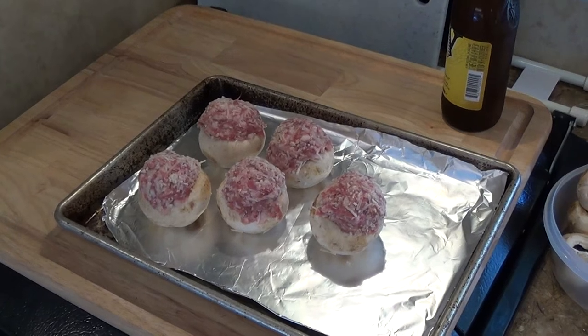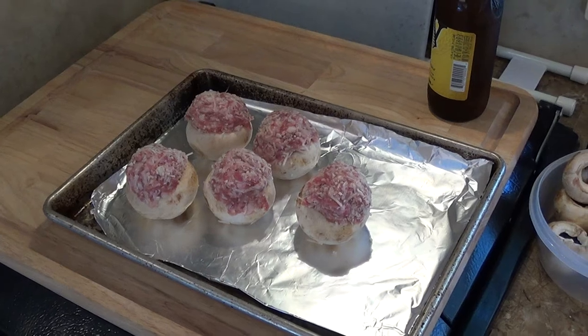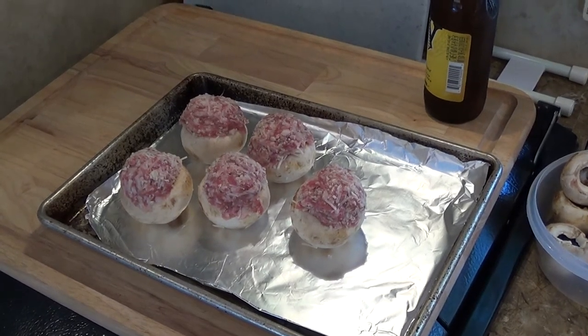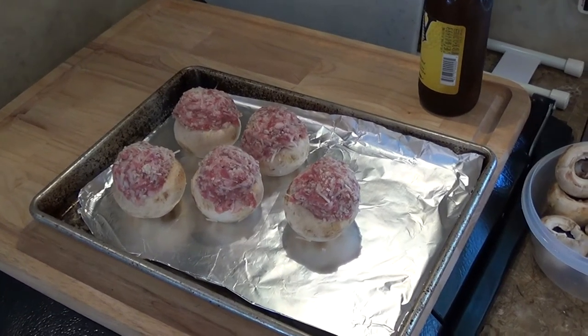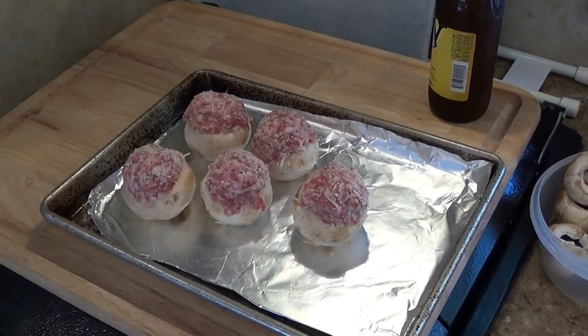That's the finished product. Turns out two brats only made enough for these five mushrooms. You can also make this recipe using the big portabella — one bratwurst fills up one portabella mushroom, and that's pretty much like having a meal right there.